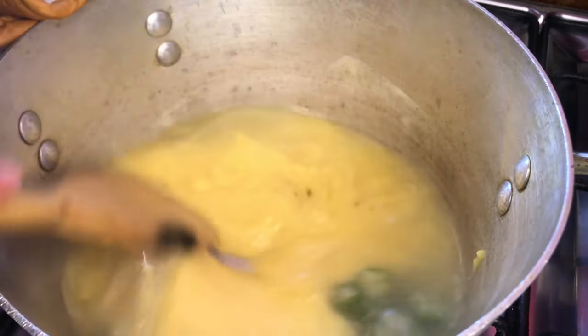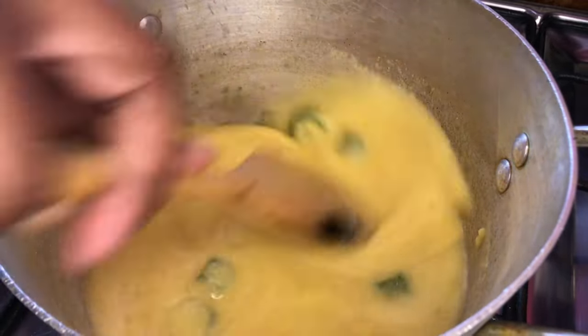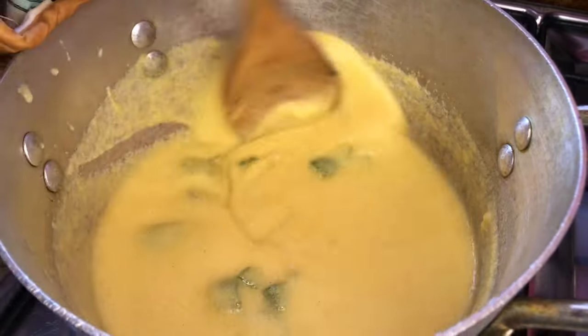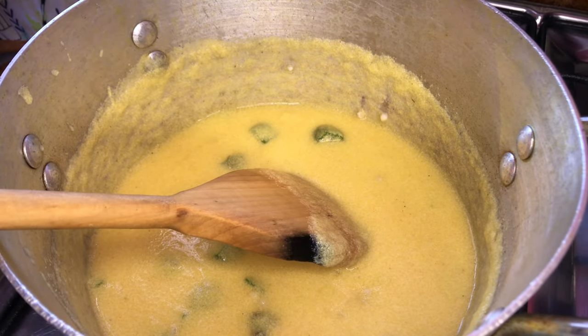We're going in with our cornmeal to the remaining water and we're just going to start mixing it. Let's leave it for a little bit to start boiling up and it's going to thicken.